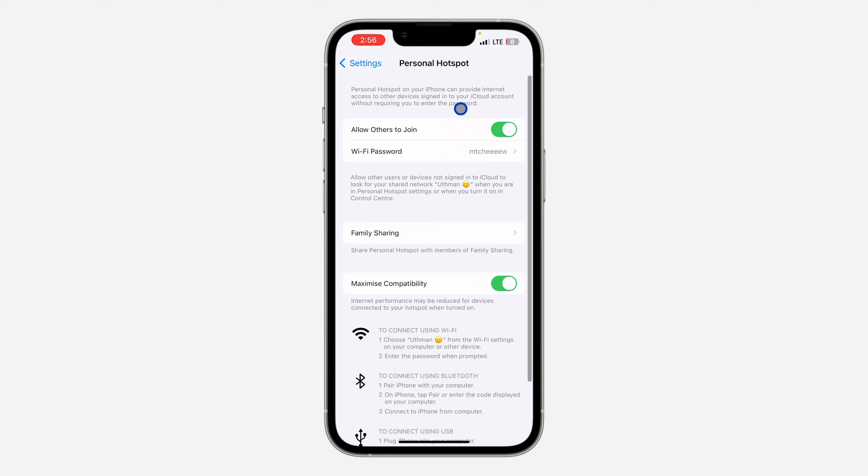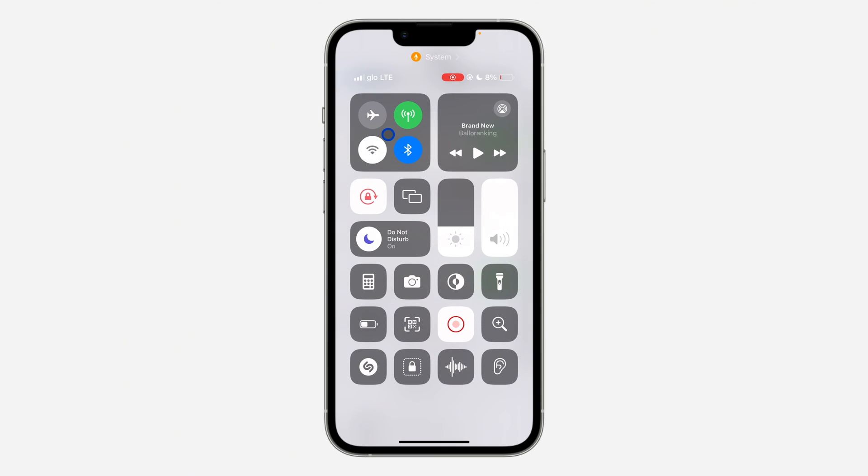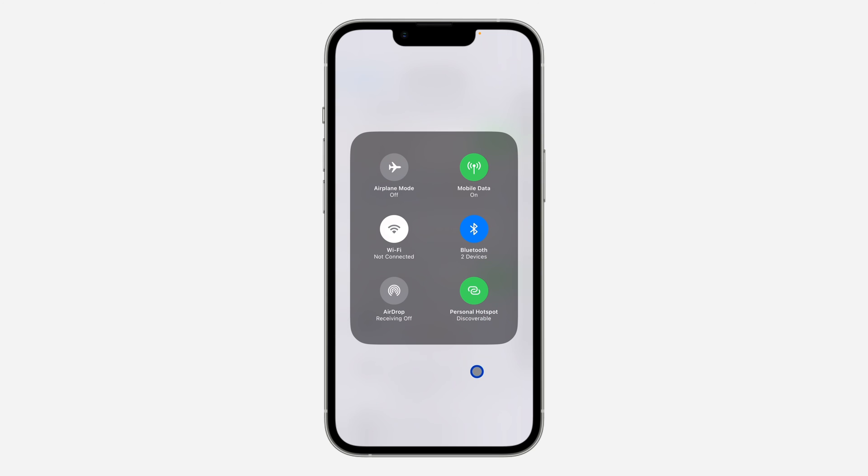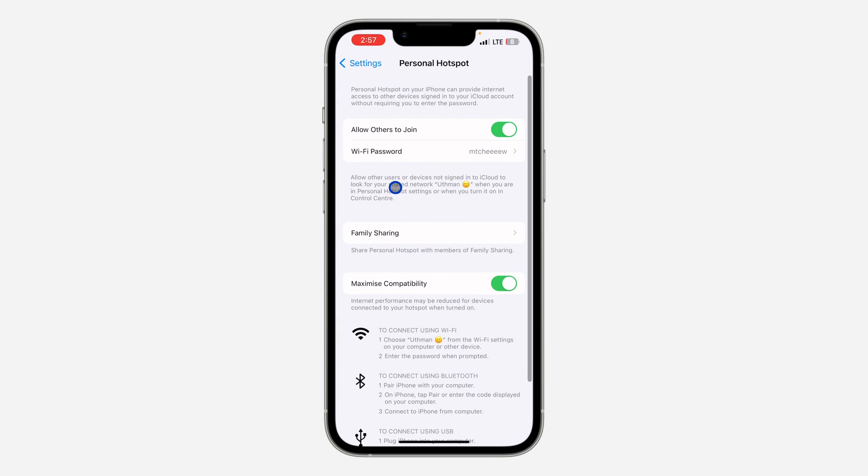Make sure 'Allow Others to Join' is enabled. Now scroll down to your Control Center and click on it. You need to make sure your personal hotspot is discoverable. If it is not discoverable, it's not going to show — just turn it on like this, and that's it, very easy and straightforward.